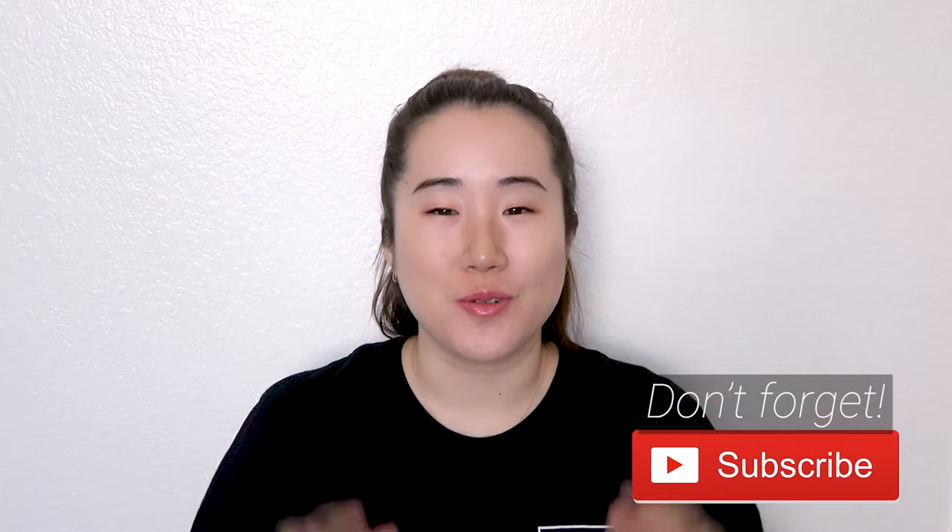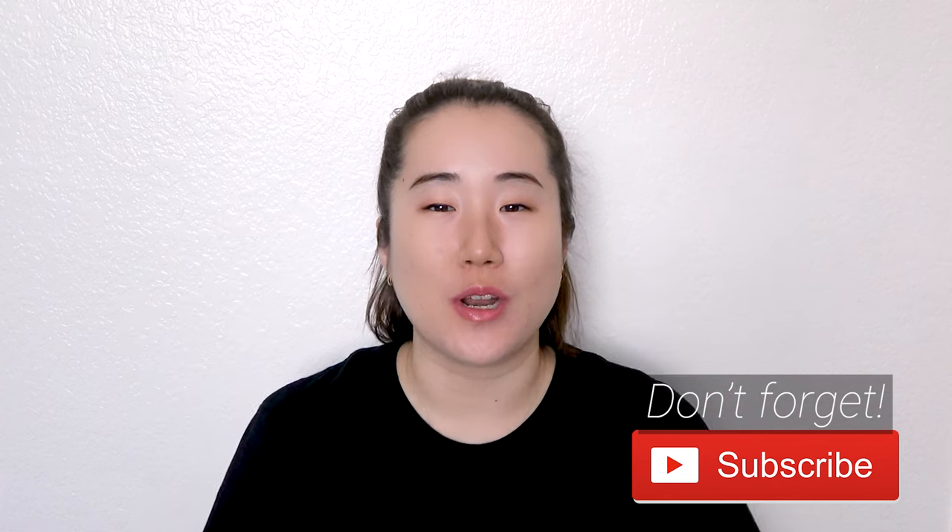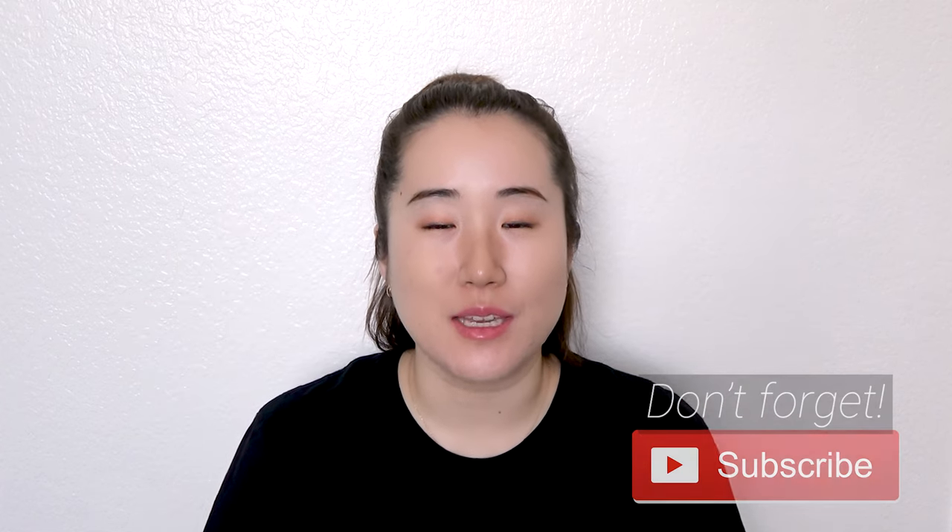Hello earth citizens! In this video I will show you a 10-minute routine to do for TMJ and teeth grinding.